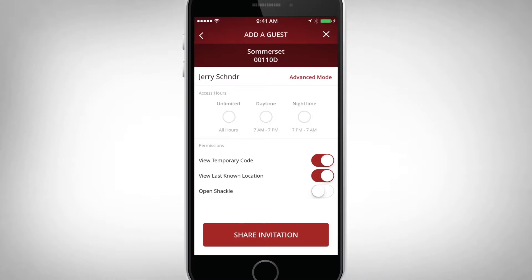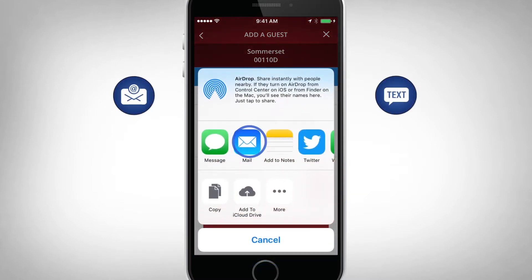You will be prompted to select your guest's access schedule. Adding a message is optional, but not required. Once all the information is verified, select Share Invitation, and your guest will receive an email or text invitation.